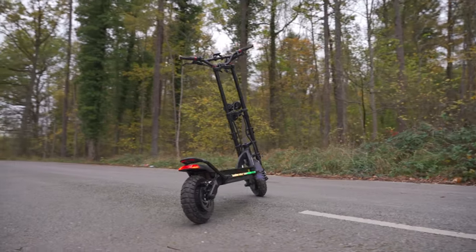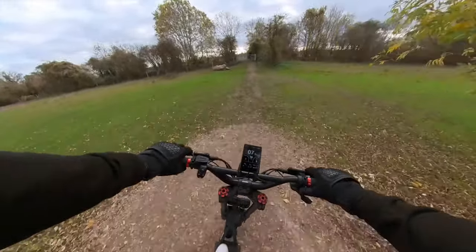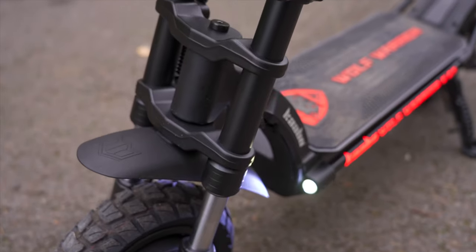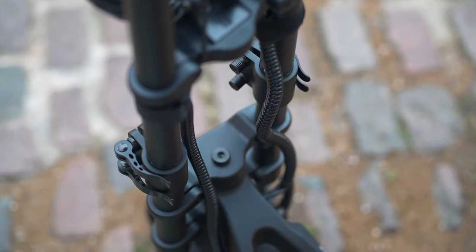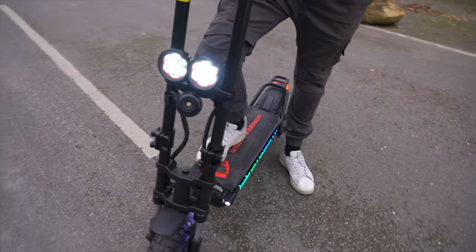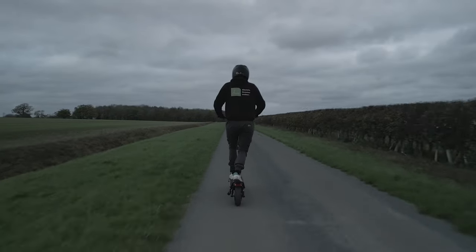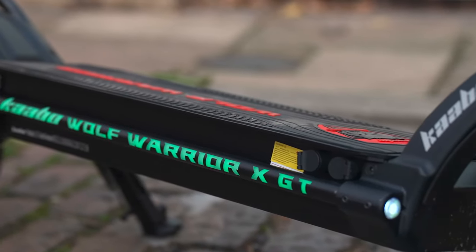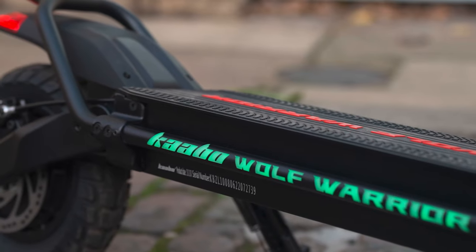Kaboo scooters are built tough, and the XGT is no exception. Its aluminum alloy frame and dual stem design are premium, with neat and tidy cable management throughout. Built for longevity, it carries an IPX5 water resistance rating so you don't have to worry about showers or puddles. Noteworthy additions include new spring-loaded plastic charge port covers and M16 three-pin connectors, which protect ports from water and dust ingress while delivering a more secure connection to prevent arcing.